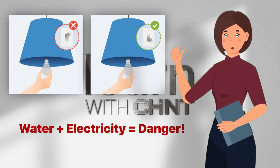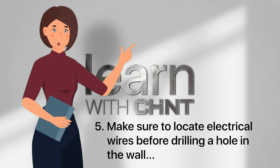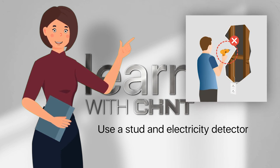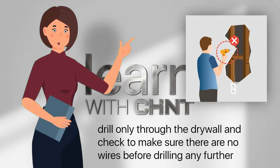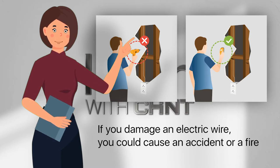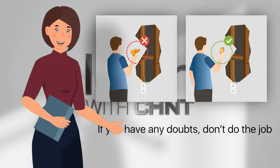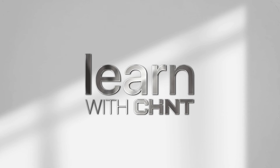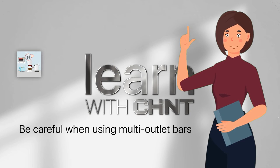Make sure to locate electrical wires before drilling a hole in the wall. Use a stud and electricity detector. If it detects power behind the wall, drill only through the drywall and check to make sure there are no wires before drilling any further. If you damage an electric wire, you could cause an accident or a fire. If you have any doubts, don't do the job.